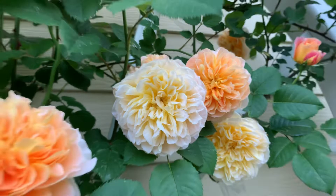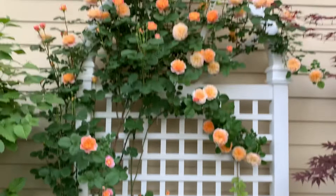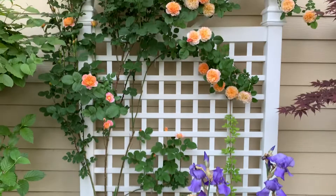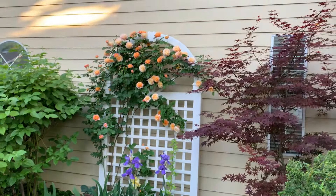So it's the Impressionist rose. I never really saw any decent reviews on it when I bought it, but I liked the color and I'm glad I did. It's done phenomenally well in this location. I live in Utah and just wanted to provide this information to anybody else who might be curious about the Impressionist rose.